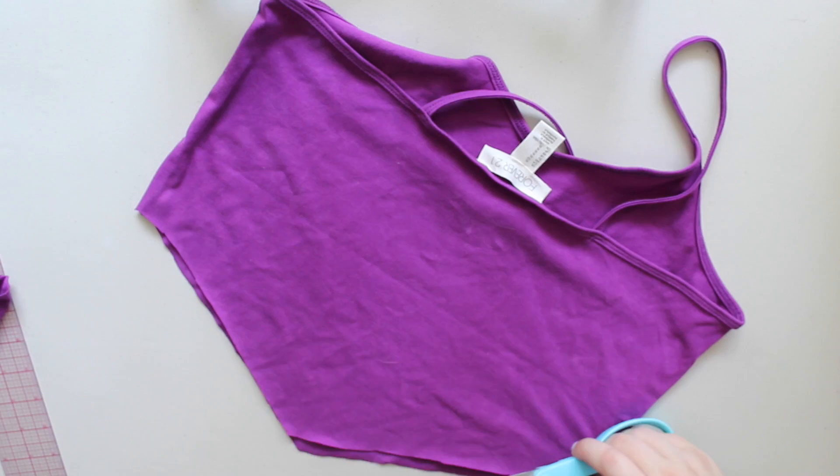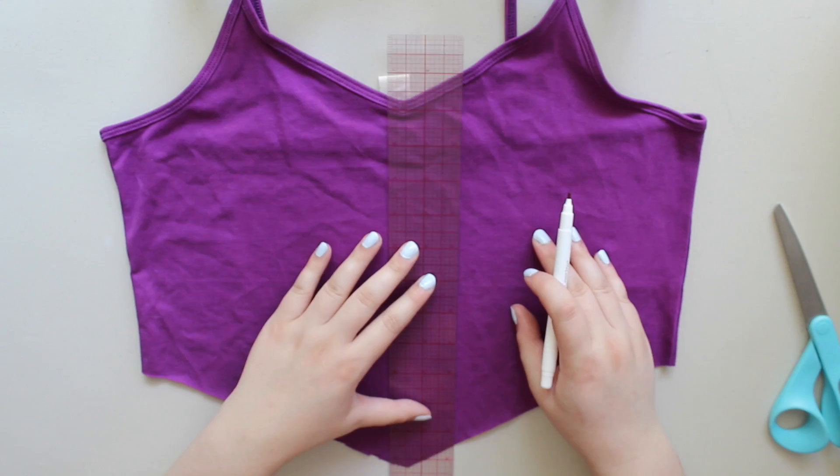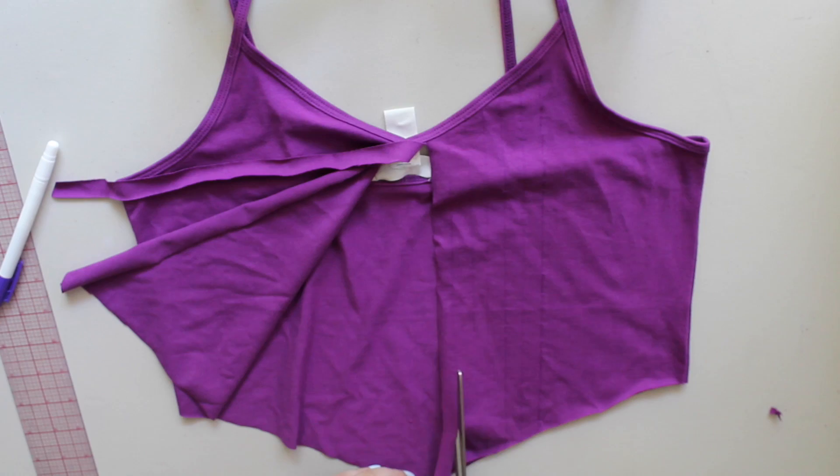Just trim up the hem so that both front and back are completely equal, and then from there you will mark in half inch or quarter inch increments vertically across the front and then do that evenly on both sides, and then you'll just have to cut on those lines equally across the front.